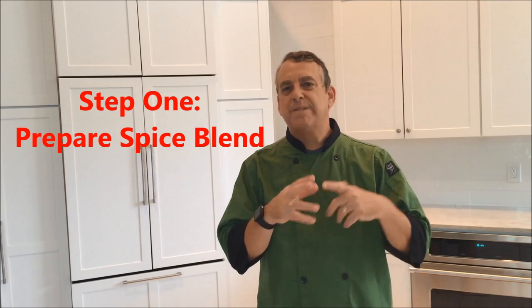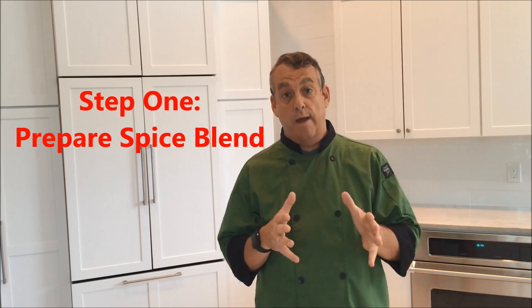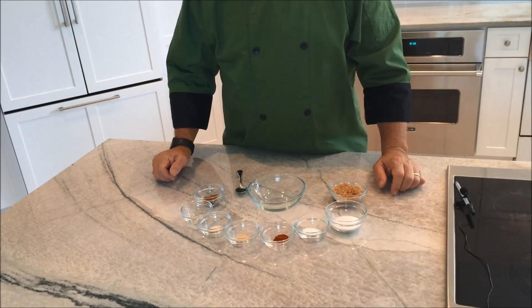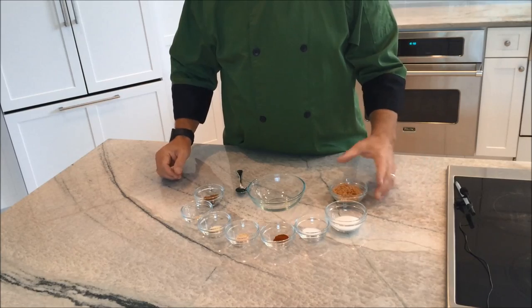So let's get started. The first thing you're going to need is some type of dry rub seasoning mixture for your ribs. There are many recipes out there, you can find them on the internet, or you can even buy pre-packaged seasoning mixes. But I'm going to show you an easy one that I use for a lot of different things. For one rack of ribs I would use the following mixture.